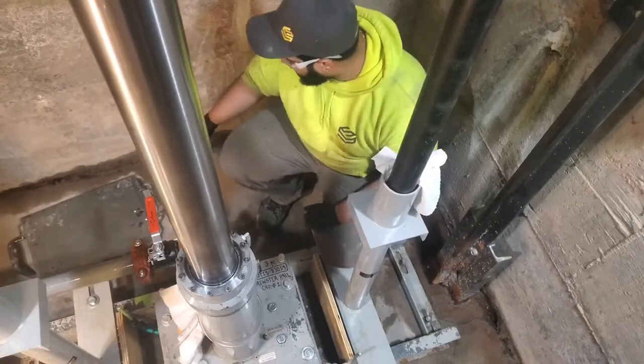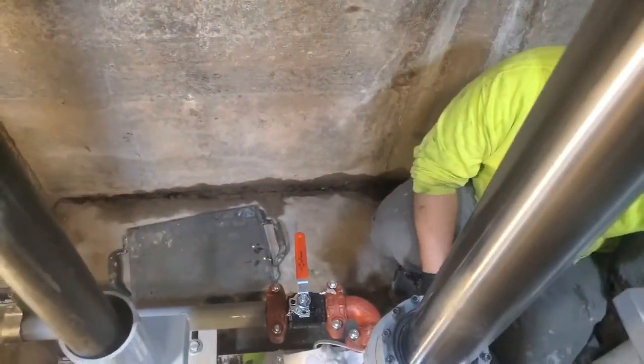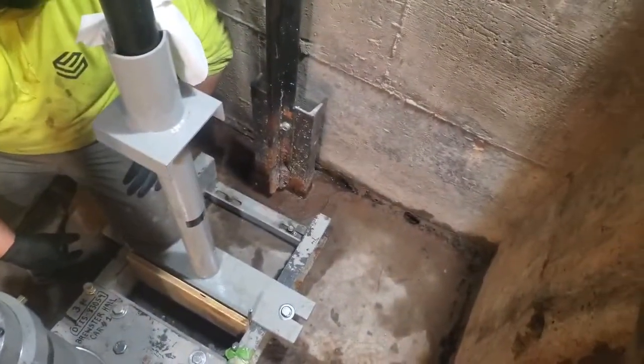We're also going to be looking at the perimeter of the elevator pit to see if there's any active leaking and if we're going to have to inject grout within those walls.